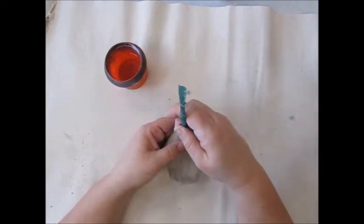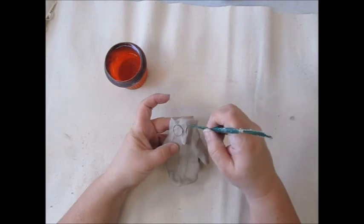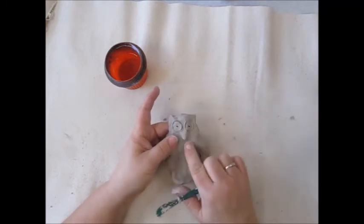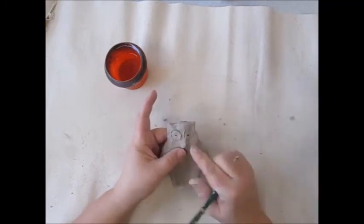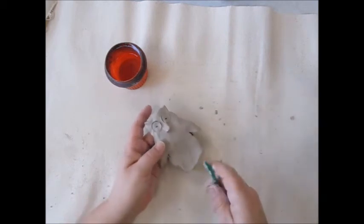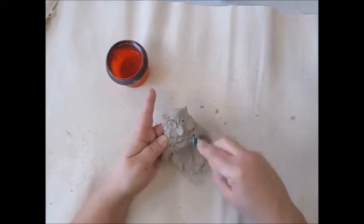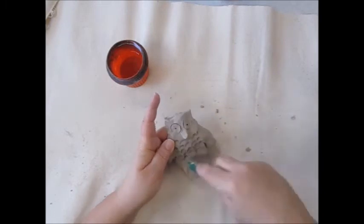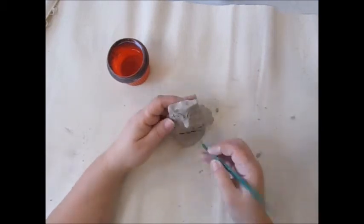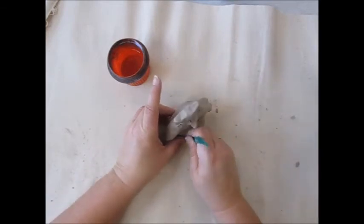Using my tool, I will draw the eyes. I'm going to use tools to add texture. I'm going to add feathers just by pushing in my tool. I'm down to the feet — owls have talons, so I'm going to cut out each of the talons.